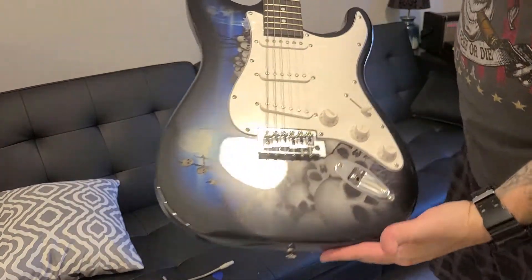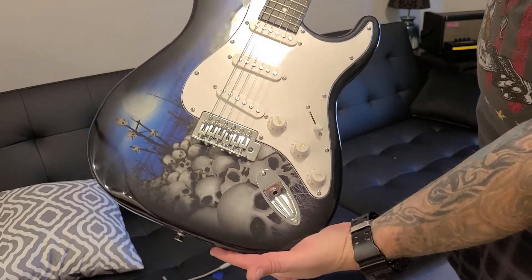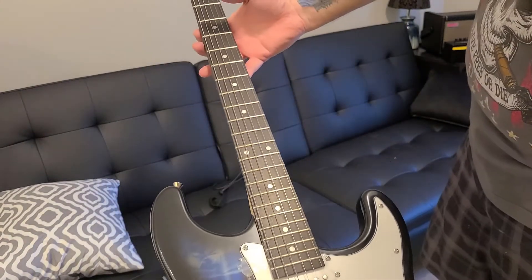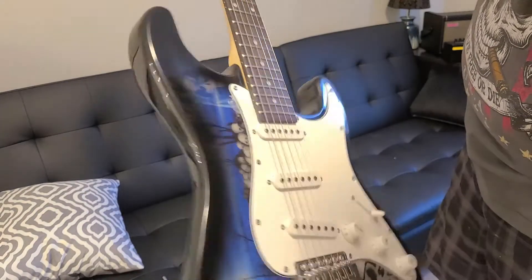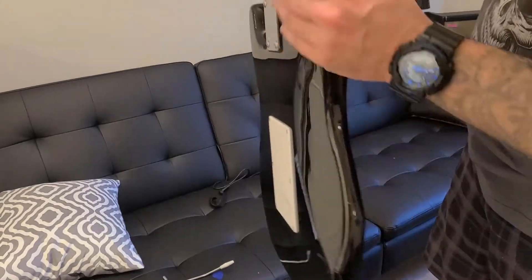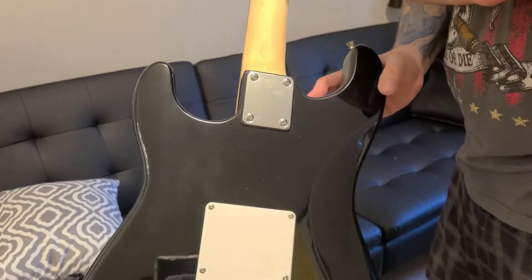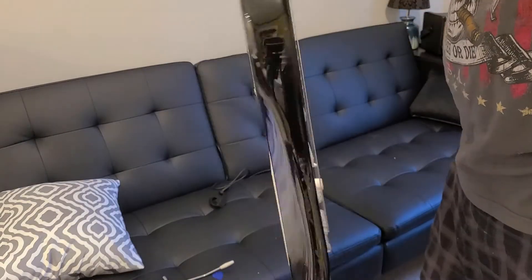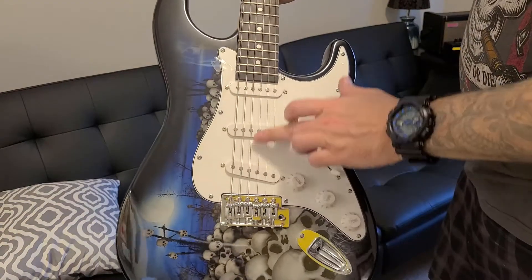This is what we got. It's got some cool skull design on it. This is a Galari. It is much lighter than that Donner. It's the same Strat-style body, and this one just has the three single coils.